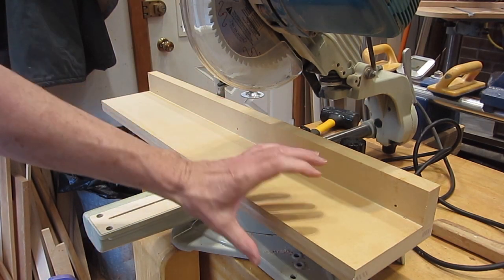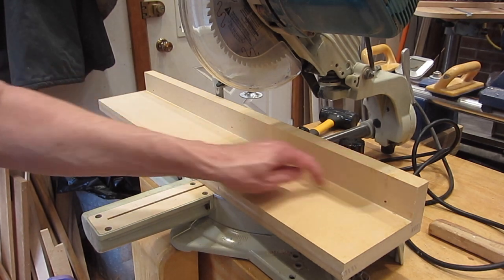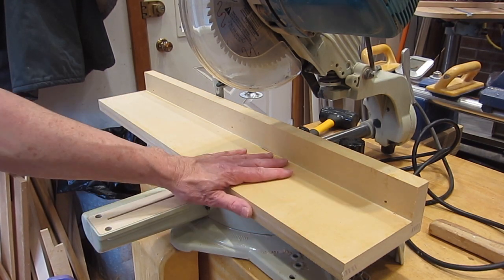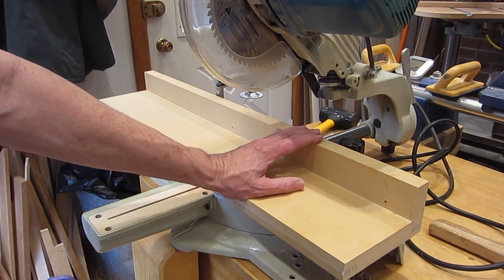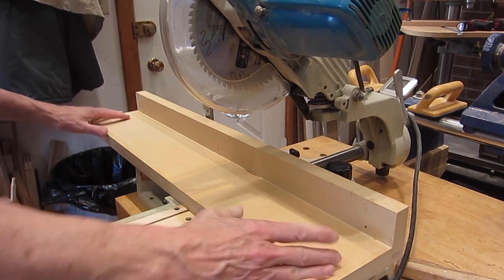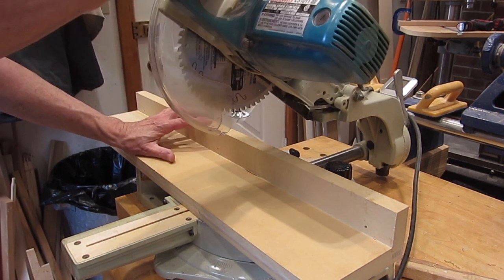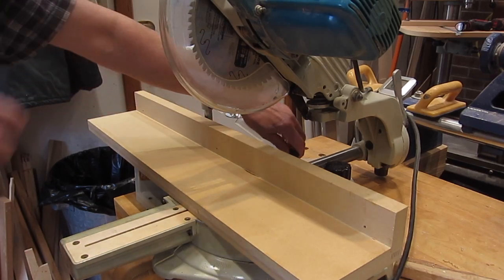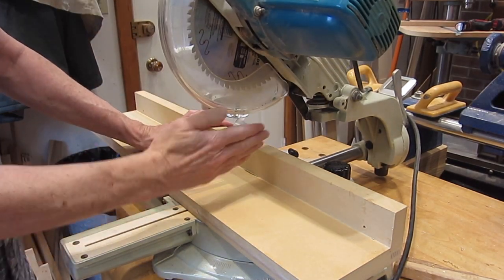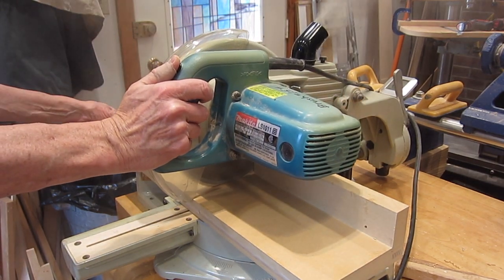The splines mean that when the blade cuts through, the insert will still be supported and not fall into two pieces. These holes and little divots here are not part of the design — I'm just recycling this MDF from another project. I've screwed it in and offset it because I'll almost always be bringing a piece in from this side and cutting this way, which is more natural for me. I've locked the slider so that this becomes a chop saw — I don't want to slide through and cut the whole thing in half.